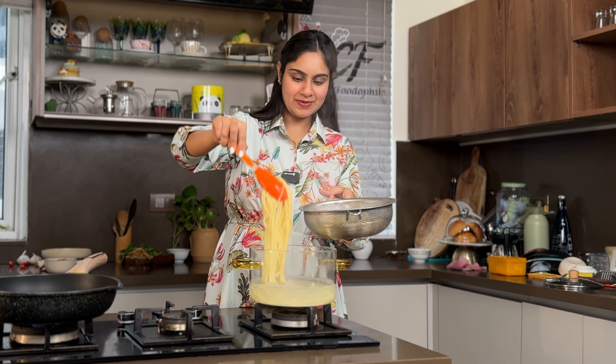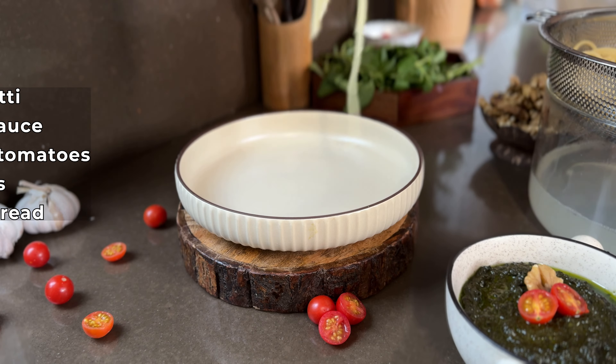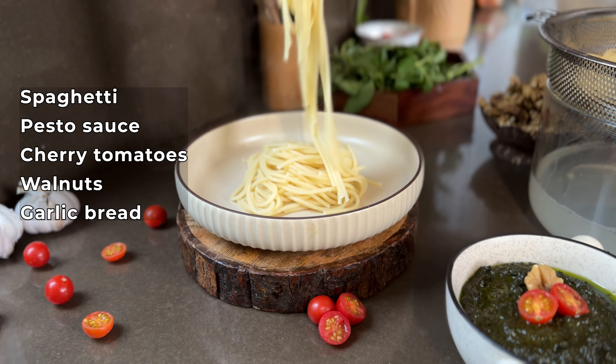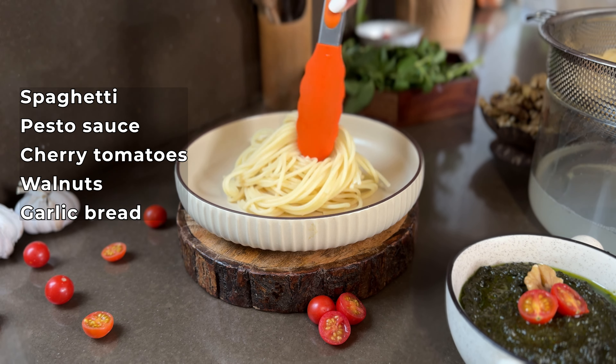In the butter, I'm adding freshly chopped parsley and freshly chopped garlic. I'll add some salt. You can also add some pepper to it if you wish.